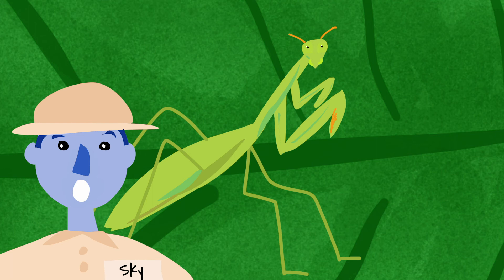Wow, I really enjoyed learning about the praying mantis. Did you? Remember, the next time you're in your garden, try and look for some praying mantises. Thanks for coming on this adventure with me. I hope to see you next time for some more fun learning. Have an awesome day.